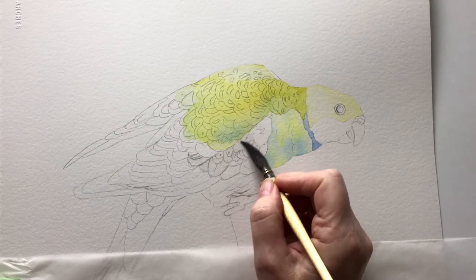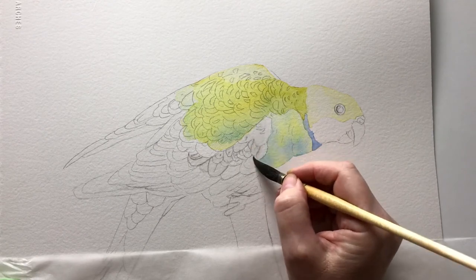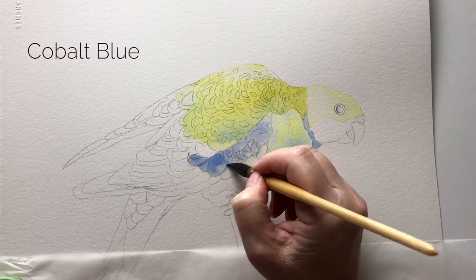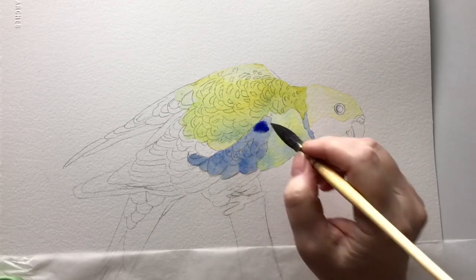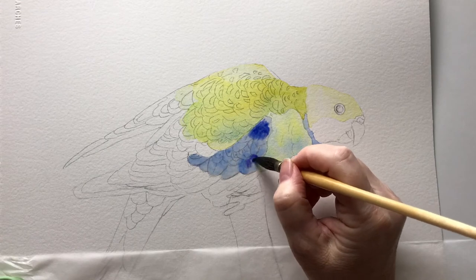When everything is dry I dampen the next section of the painting with some water, and then I drop in some Cobalt Blue straight onto the damp paper. Before it dries I drop in some more Cobalt Blue, but this time I have more pigment on my brush.